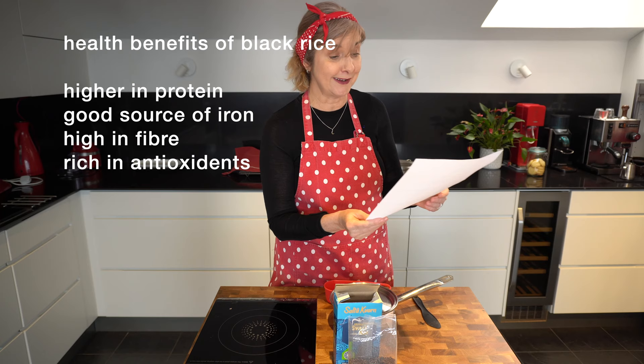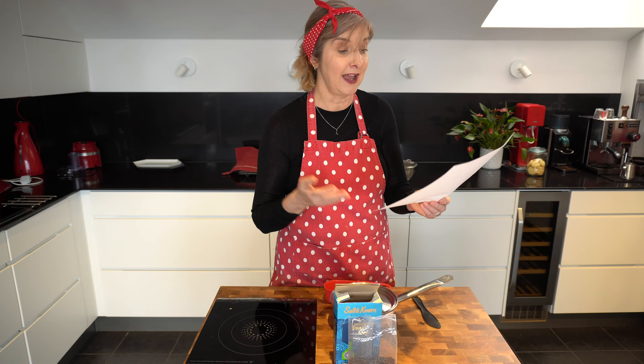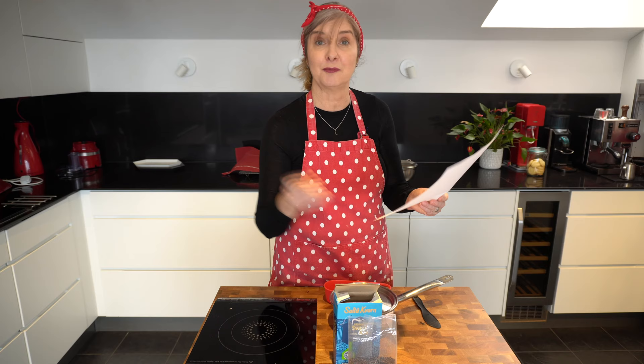The benefits of black rice: it's higher in protein than red, white, and brown rice; it's a great source of iron; it's high in fibre; it's rich in antioxidants; and it contains anthocyanin, which is also found in blueberries, purple potatoes, and similar foods. I'll pop some notes and research sources below.